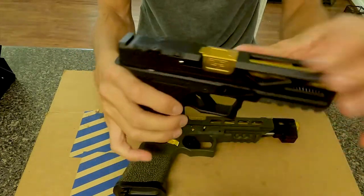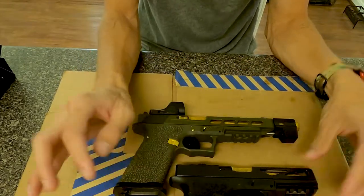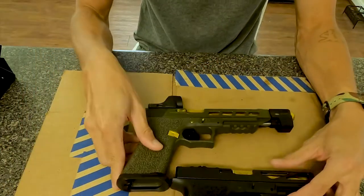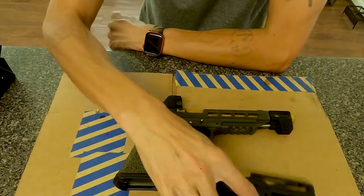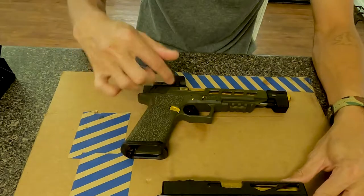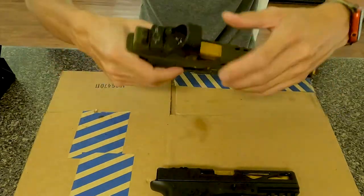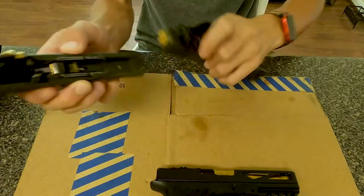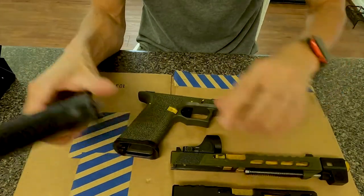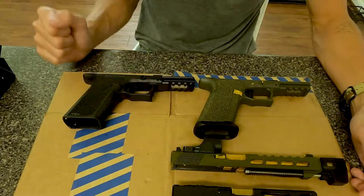This is a 17 slide, but with the frame you could put a 17 or a 34 slide on it. It's exactly the same length, width, and the undercuts right here. So this is considered the 17 and this is considered a G34 — it's just the slide that makes it different.